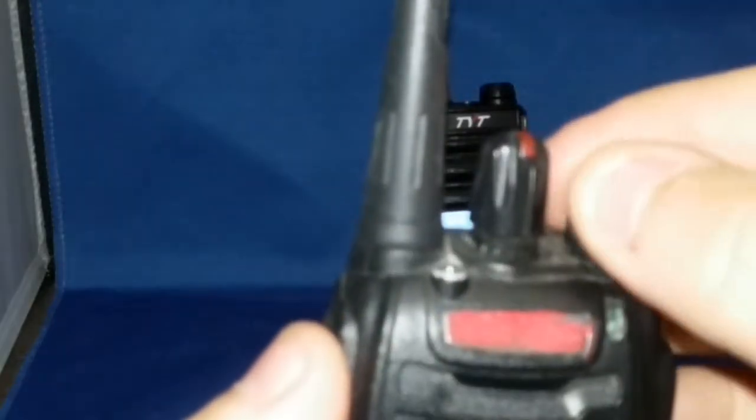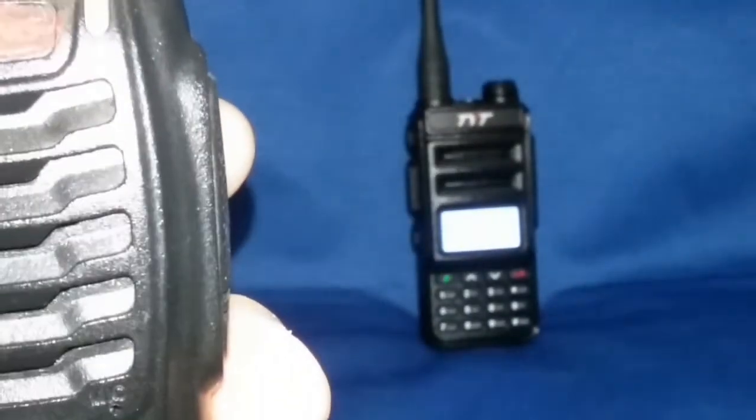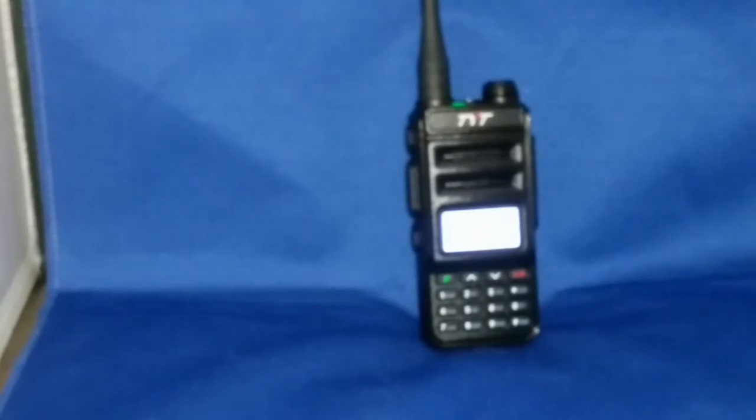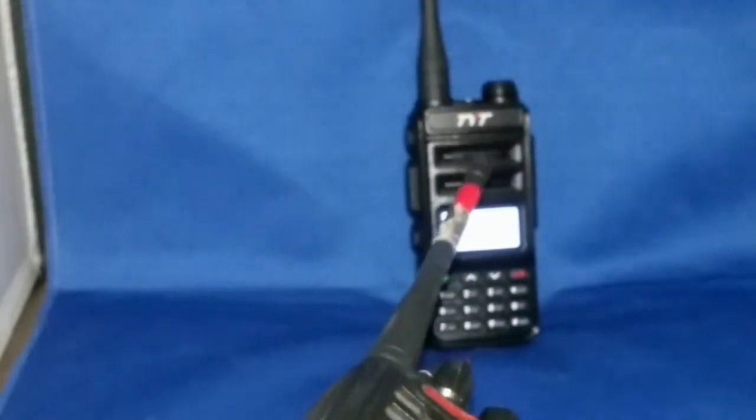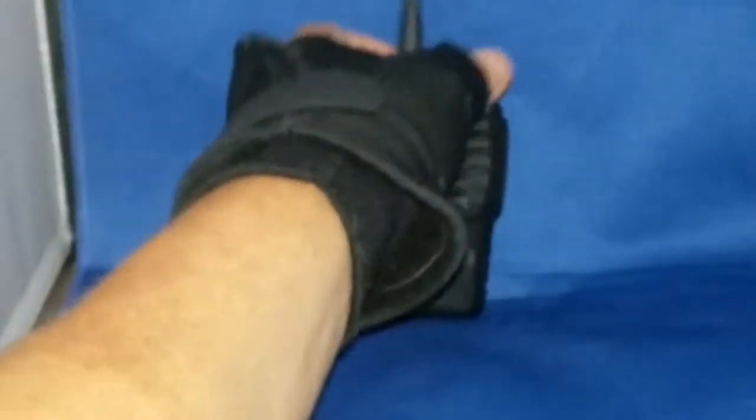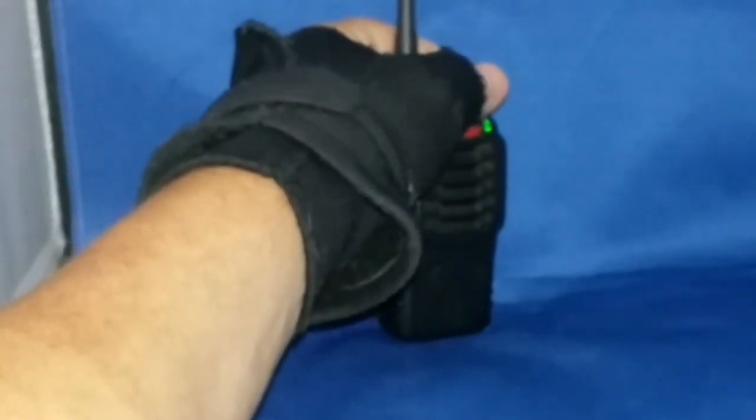Now let's proceed. Power on. One. Testing 1, 2, test. Testing 1, 2. Okay, so we got the Baofeng 888 programmed with scramble on. There's only one scramble choice, and apparently TYT scramble option 1 matches it.